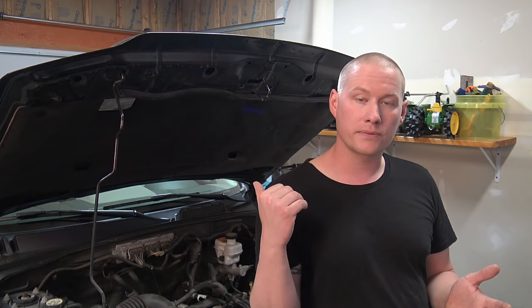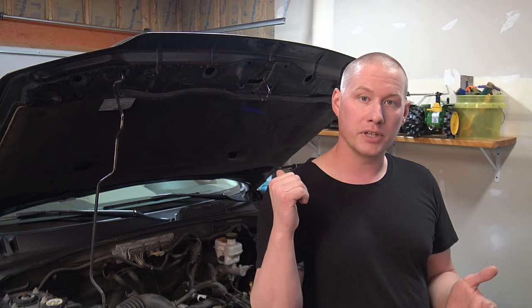Today we have a topic that will probably apply to a lot of you: how to relearn your electronic throttle body. This procedure should be done anytime it's been changed, anytime the battery's been disconnected or went dead, or anytime you've cleaned the electronic throttle body. All three are instances where the PCM has to relearn the closed idle values, which is very important for overall idle quality. It can prevent idle hunt and affect transmission shift points, since everything is inferred based on throttle angle.